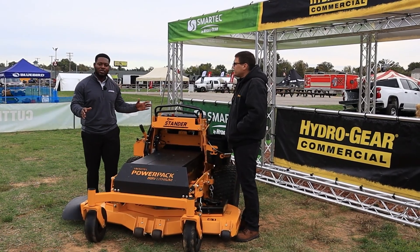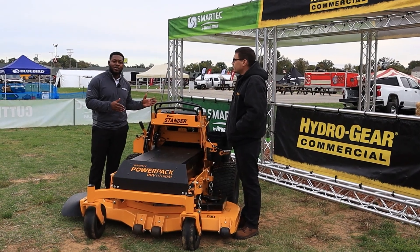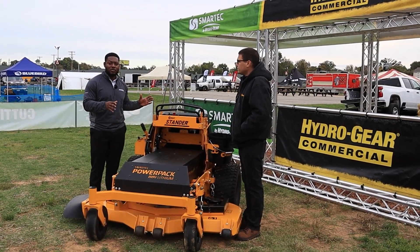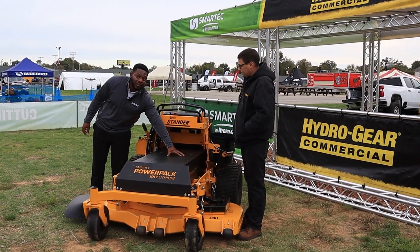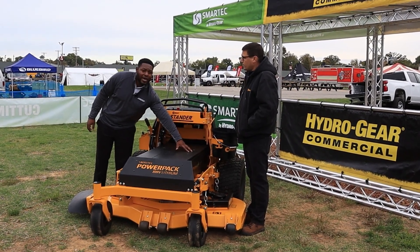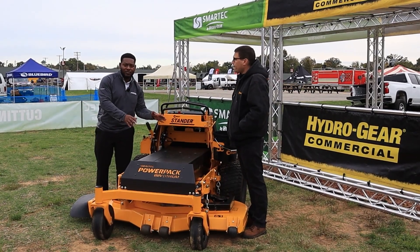This is part of our Smart Tech ecosystem, and this particular vehicle is an iteration of our HGME commercial 88-volt system. This is the first time this is going to be available here at Equip, and it features our Smart Tech 88-volt slimline batteries. These are rated at 6 kilowatts per battery, so currently configured, we've got about 18 kilowatts available on this vehicle.